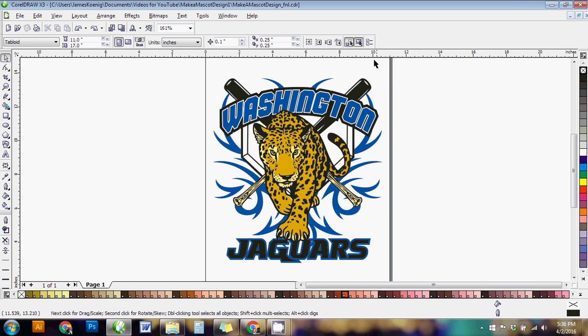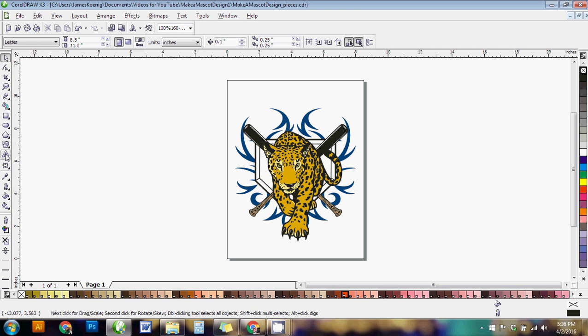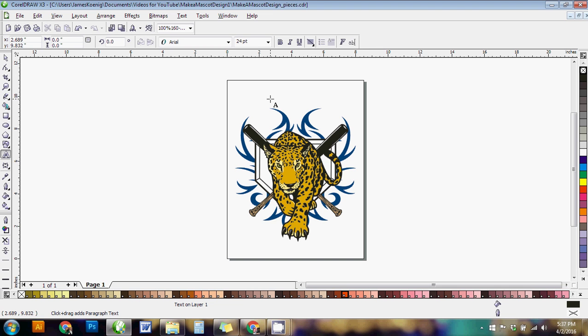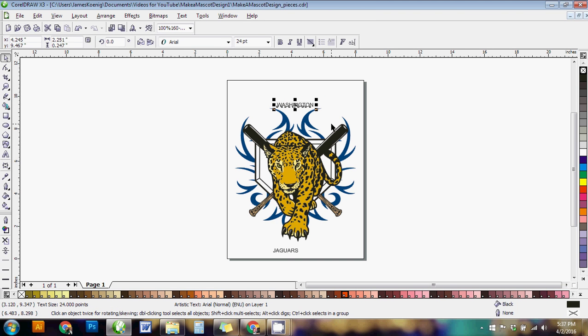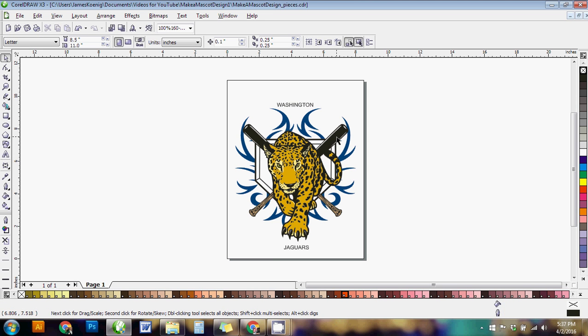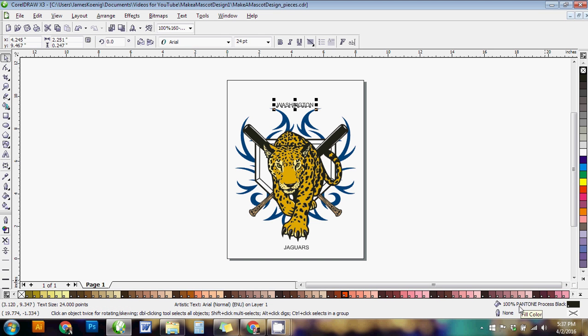Now I need to create the text — Washington Jaguars — though of course you can write whatever you want. I'll click on the text tool, click once on the screen, and type my first word: Washington. Then click again and type my second word. Before doing anything else, when you first type words in CorelDRAW it defaults to CorelDRAW black, which isn't a Pantone. To grab the Pantone from the design, hold down Shift and right-click and drag from the black clip art onto the word — now it's Pantone Process Black.